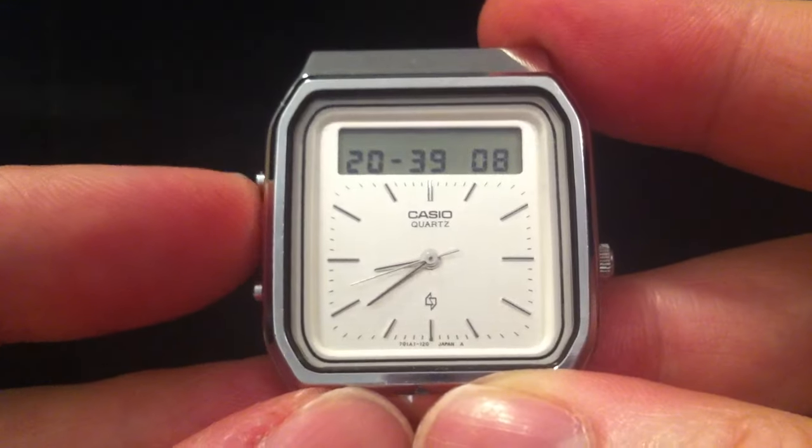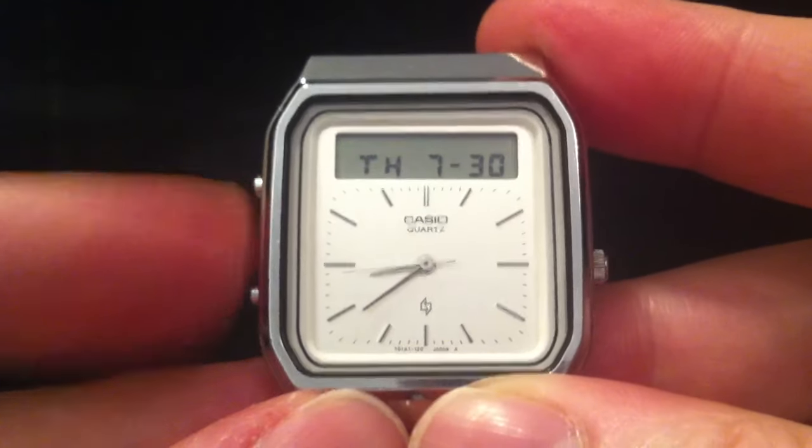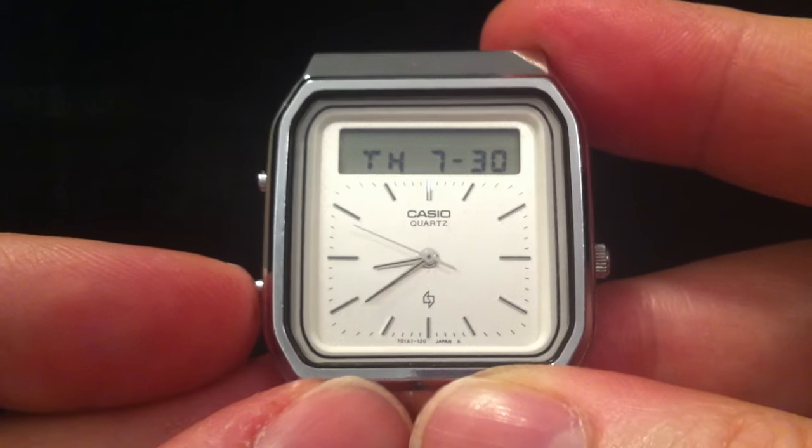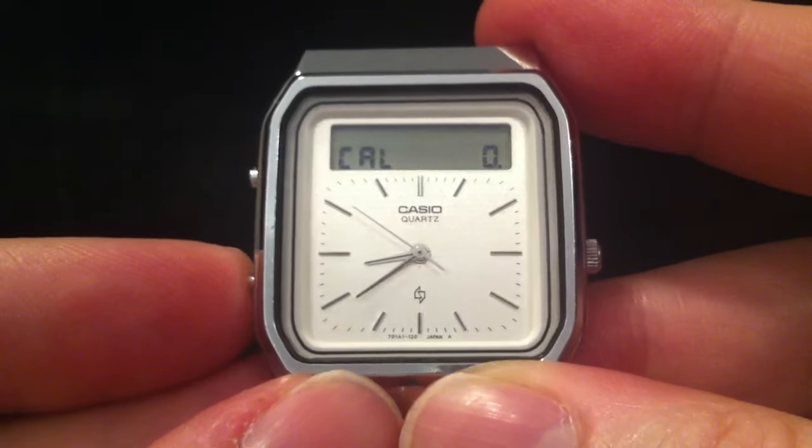That's the calculator function. Back to the main time mode: you've got the 24-hour time across the top there, or if you press this button it'll show the date. You've got the time at the bottom there, so it's a kind of dual time mode, and obviously you've also got the calculator function itself.